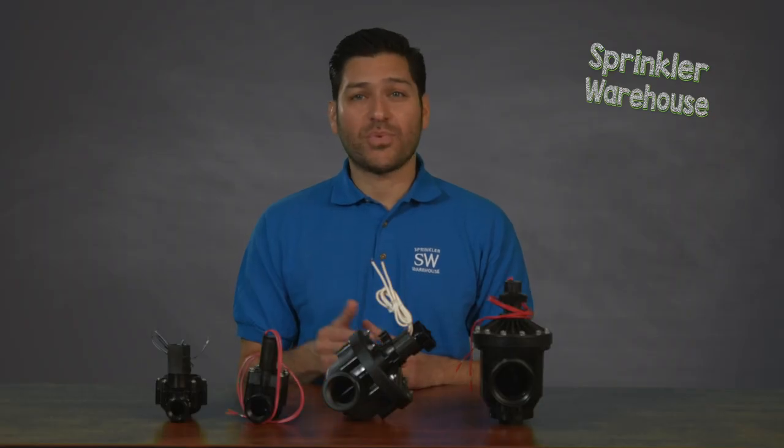Valve size is significant and you want to choose a valve that is the same size or larger than the pipe you are connecting it to. If your mainline pipe is one inch in size, I recommend using a one inch valve. If your mainline pipe is three-quarters of an inch, I suggest using a valve with a three-quarter inch size inlet and outlet.